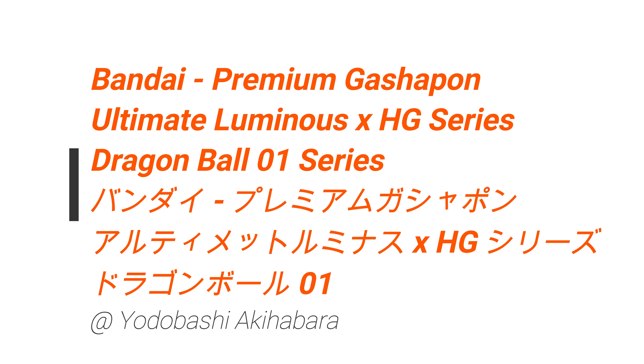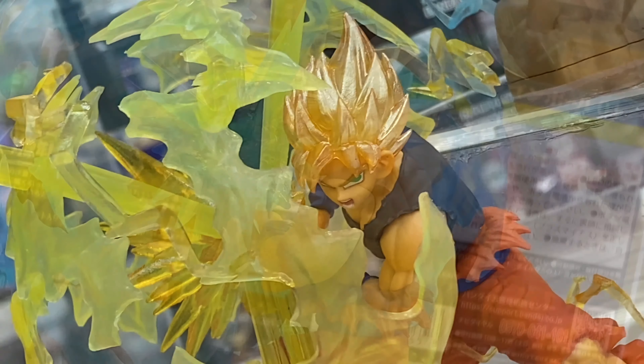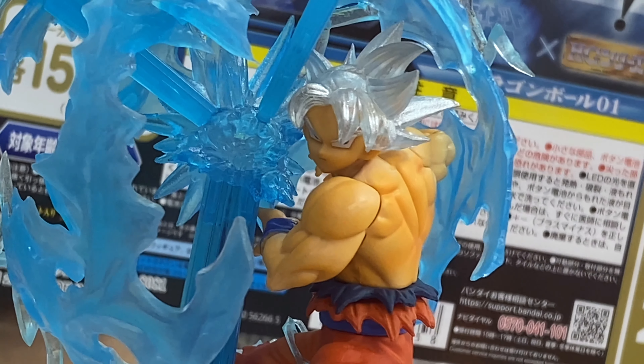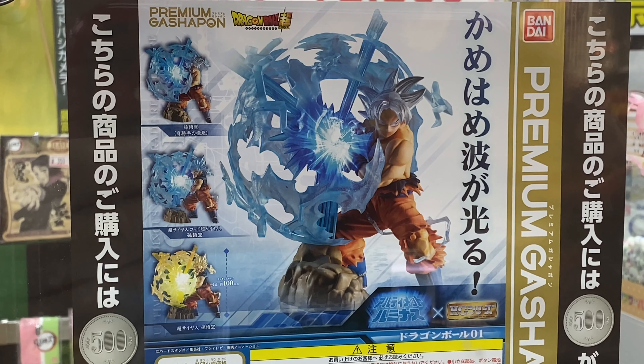So in this video, we take a look at more cool stuff from Yodobashi Camera in Akihabara. And in this video, we take a look at the Bandai Gashapon Ultimate Luminous HG Series Dragon Ball 01.